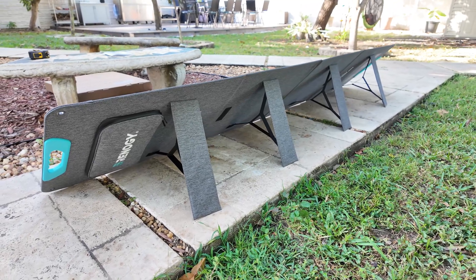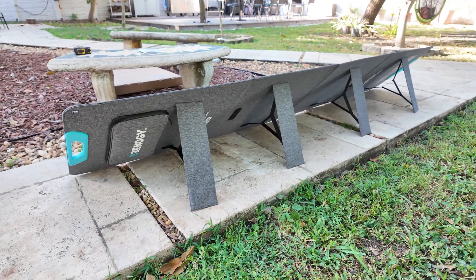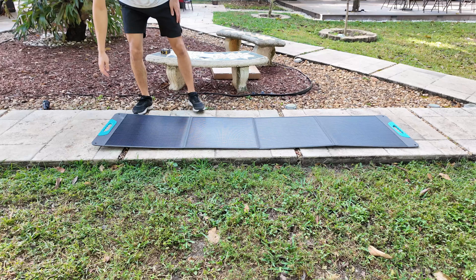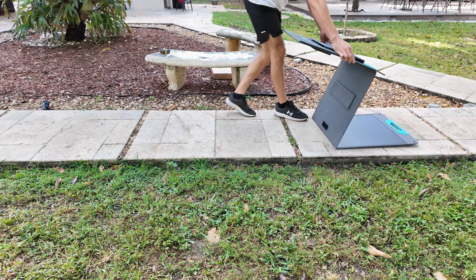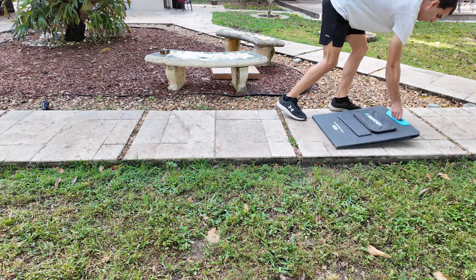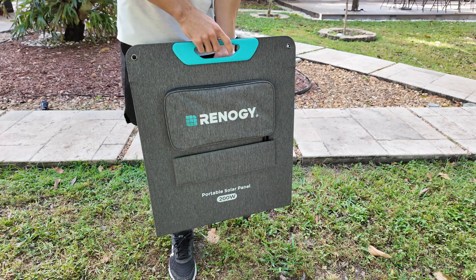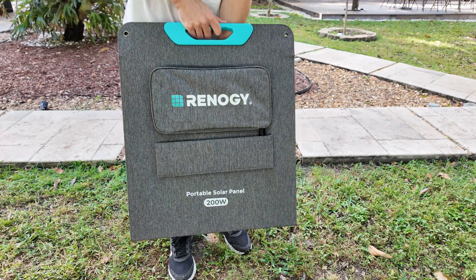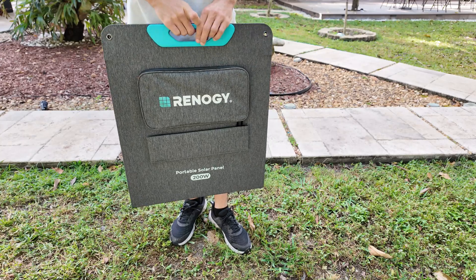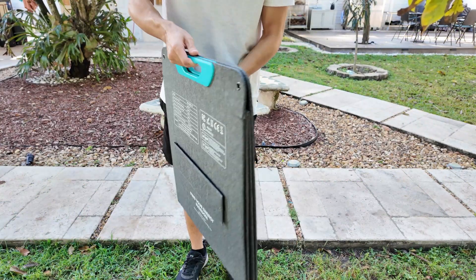Overall, the Renegade 200 watt portable solar panel is a solid choice for anyone looking for a high-efficiency portable solar solution. It's well built, easy to carry, and delivers great performance even in less than ideal conditions. If you need a reliable panel for camping, this is definitely a great option. Thank you so much for watching. If you have any questions, feel free to drop them in the comments. I also left the link in the description if you want to check it out.